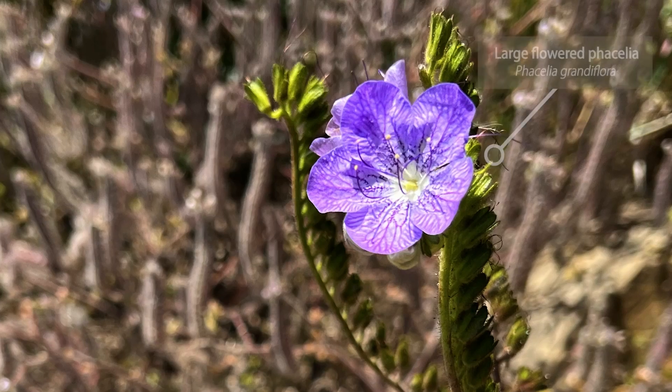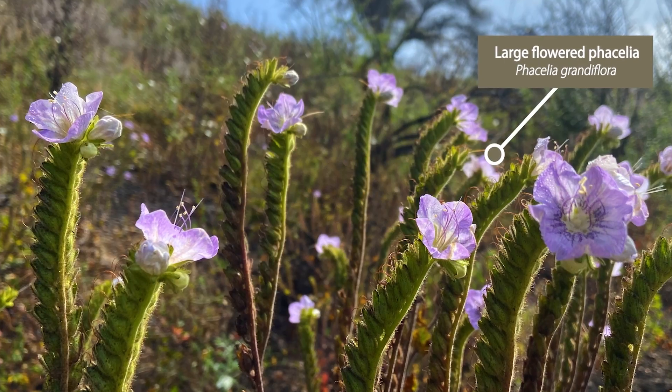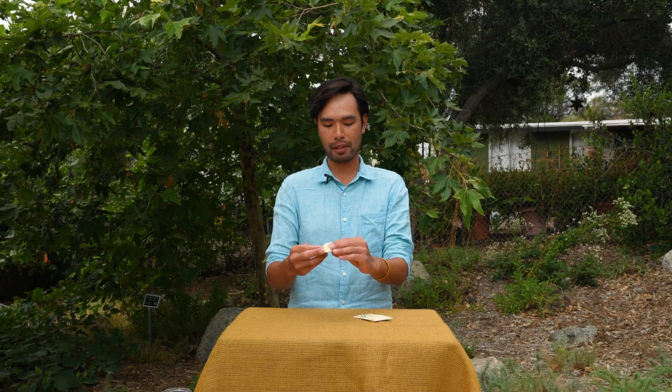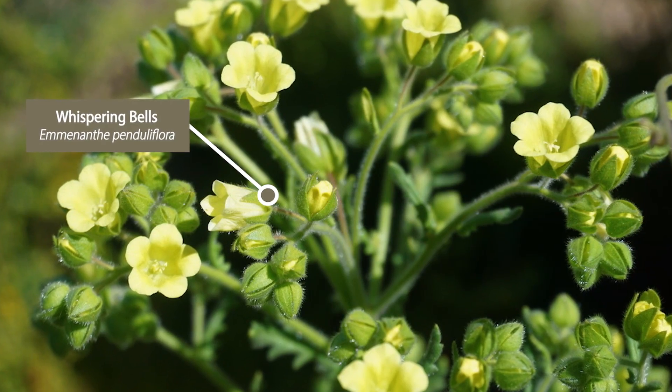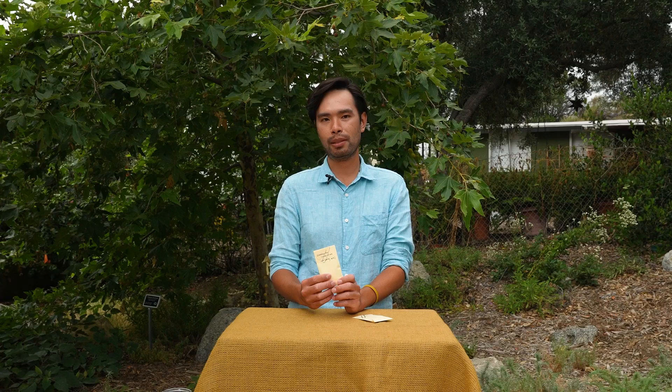Of the species I want to talk about today, there are really two incredible ones called endemic fire followers — and that means these seeds need fire in order to grow and flower properly. One of them is the large-flowered Phacelia, which has large lilac flowers and the bees love them. The other one is whispering bells, which has nodding little yellow flowers, and once pollinated the seed heads blow around in the wind and make a whispering, whistling sound — hence the name whispering bells.